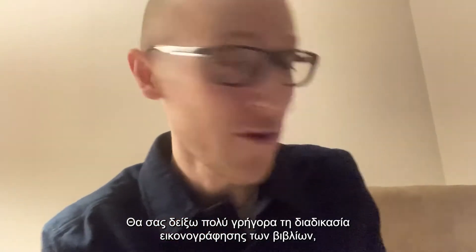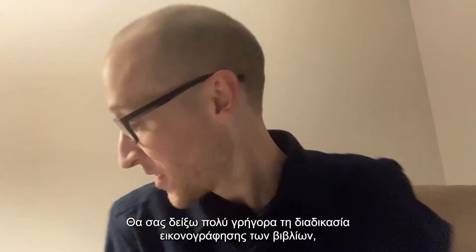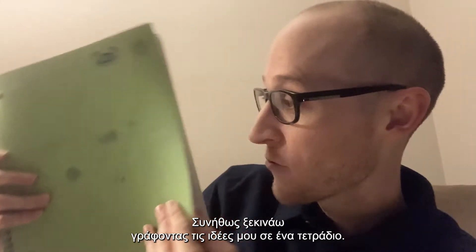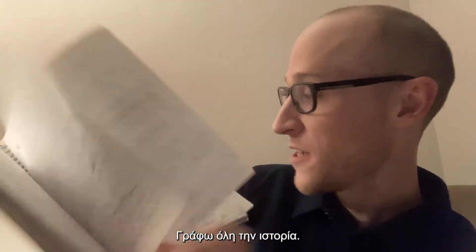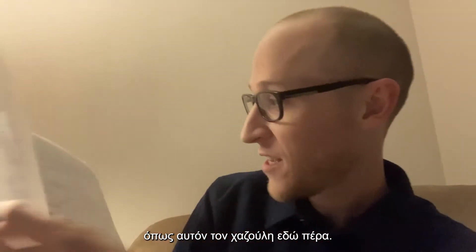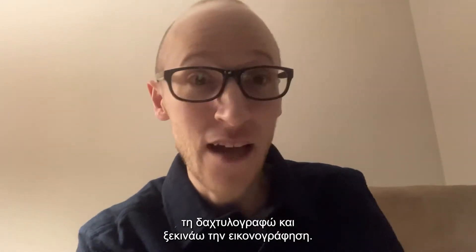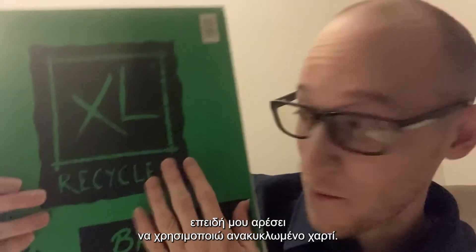Very quickly I'm going to show you my process for creating the illustrations for the books, because there are a lot of pictures in those books. I usually start off by writing out my ideas in a notebook. I write all the story, and sometimes I get a little bored and I draw little characters like this little Muppet guy here. Once I finish writing the story, I will type it up and then I will do the drawings. I draw all of my pictures on recycled Bristol board because I like using recycled paper.